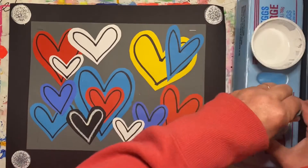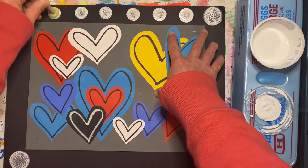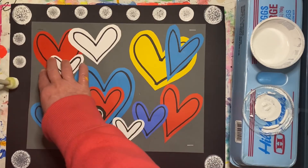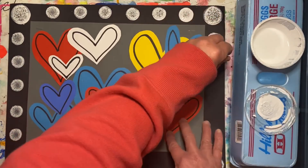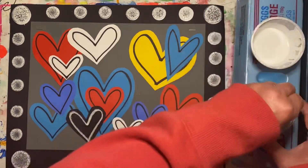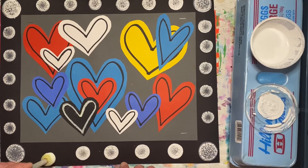Let's create a frame for our heart collage. I'm using some white paint and a round sponge to create some dots. I hope you have fun creating your Jay Goldcrown inspired heart collage. Yay!